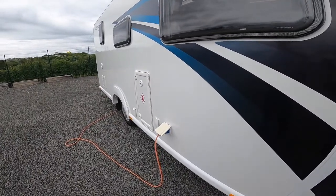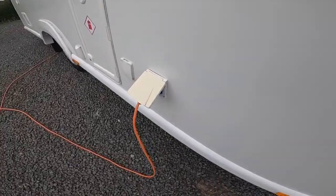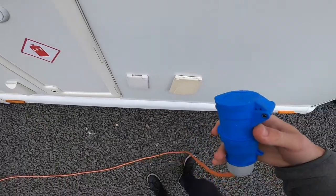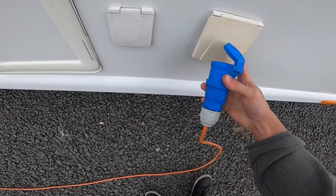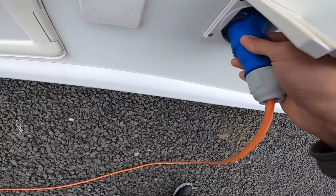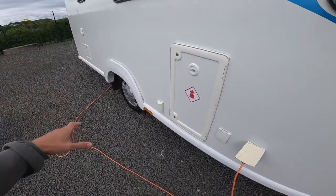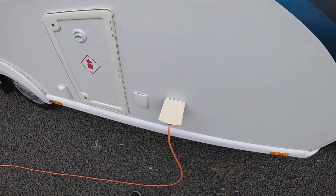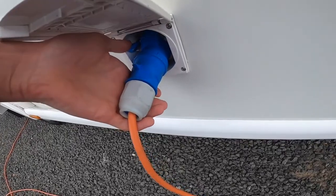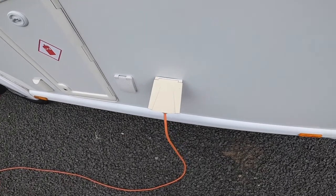Starting the walk round on the driver's side of the vehicle first, the first point you get to is your mains connection point. To hook the vehicle up, get your hook up lead, lift the collar, lift the flap on the van, slide it over so it hooks on to the vehicle. Hook the vehicle first then the power source and do it in reverse order when unhooking, so you're never walking around with a live lead in your hand. Push the blue clip in the left hand corner down to release the pins in the hook up lead to allow the lead to be safely taken off the vehicle.